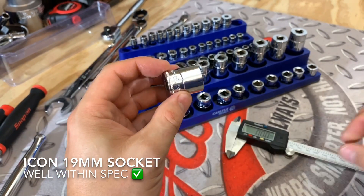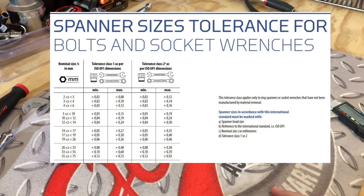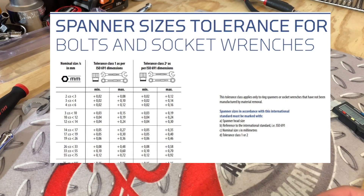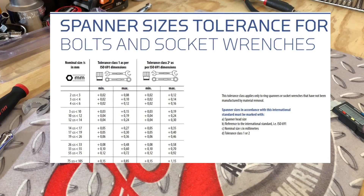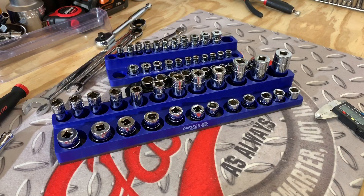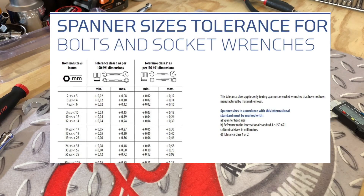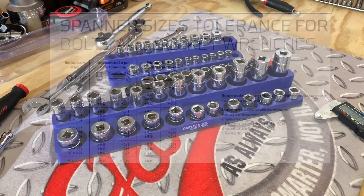All these tolerances are within specs. Looking at the table, the ISO 691 standards tell us that a class one manufacturer for a 13 millimeter should be under 13.24 for the maximum tolerance, and we come in well under that. A class two manufacturer — like Craftsman, Stanley tools, Husky tools, or even some Pittsburgh Pro — would come in with a not-so-tight tolerance by comparison.